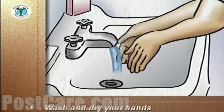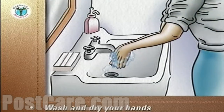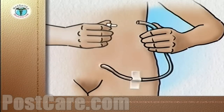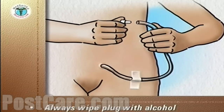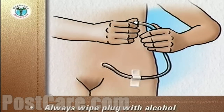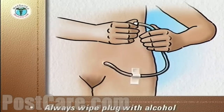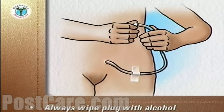Wash and dry your hands. When you remove the plug from the catheter to allow urine to drain, always wipe the plug with alcohol before replacing it. A pre-packaged alcohol wipe is good for this purpose. If you connect your catheter to a drainage bag overnight, store the plug in a disposable plastic cup of isopropyl alcohol.